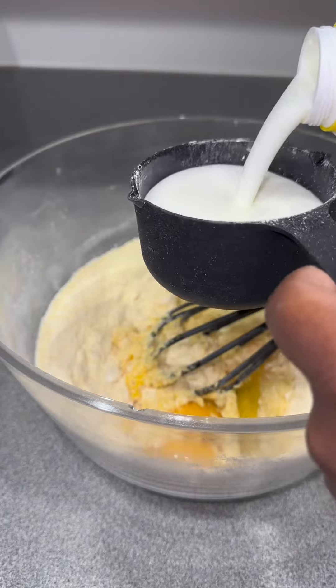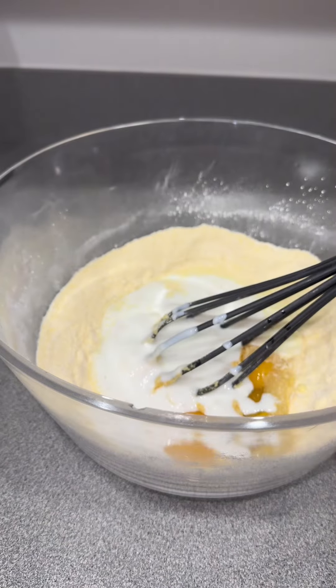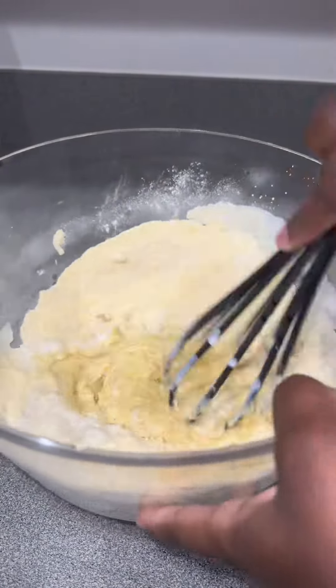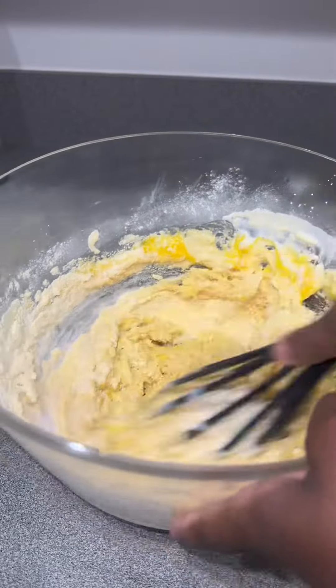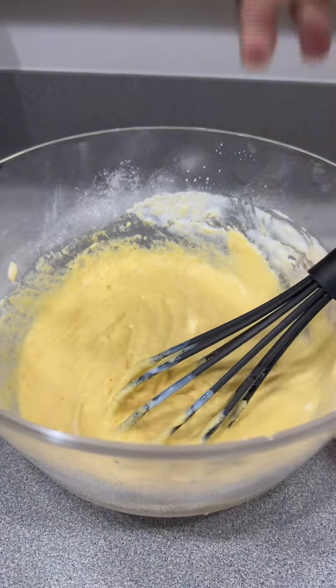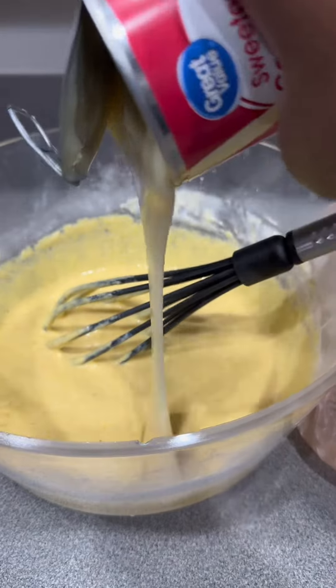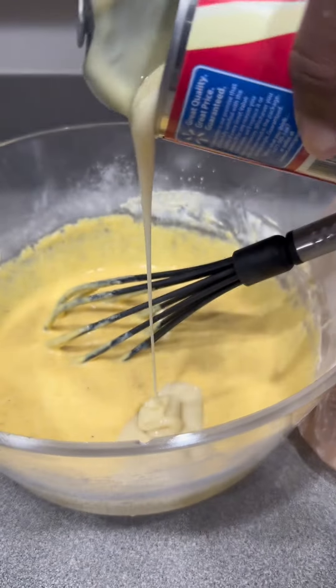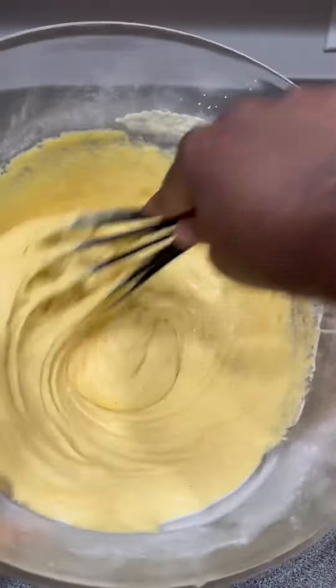I used a cup and a half of buttermilk, y'all, but you gotta get it to the texture you like. I don't know exact measurements — that's just what I used. I was like, yeah, I need some more milk. And then to make it sweeter, I added some condensed milk as well. No measurements on that — however much you want, because you need it to be sweet. Cornmeal is bitter, so you gotta sweeten that up.